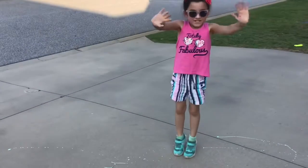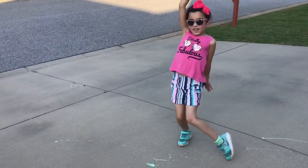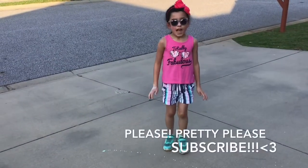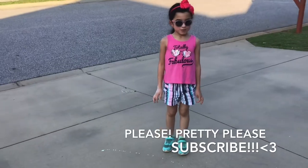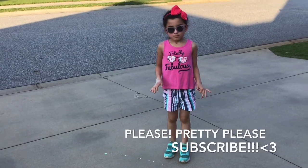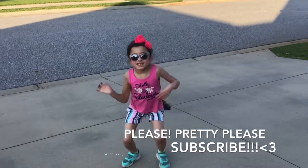Like, subscribe, and share this video. Hit the notification bell, and please subscribe. I don't see any people that have subscribed to my videos, so please do so. Okay, and let's do psych out.